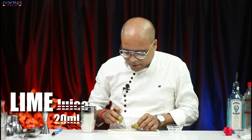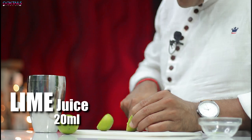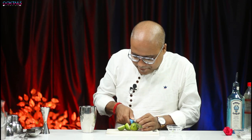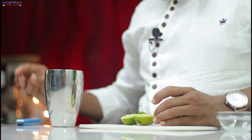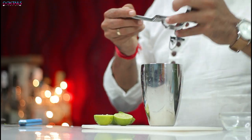So here we will add lime juice to balance it. I will add 15 to 20 ml lime juice. I have cut two limes, so I will squeeze them — at least 15 ml will come from that. Let's squeeze it.